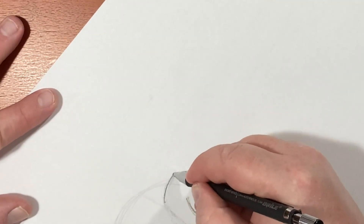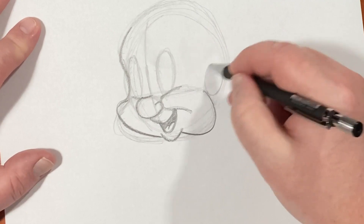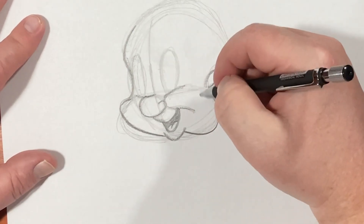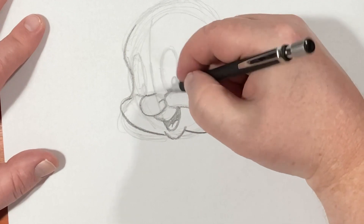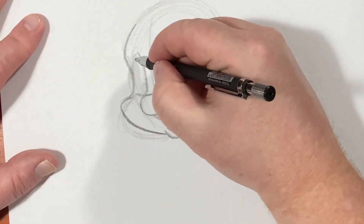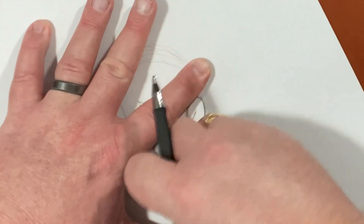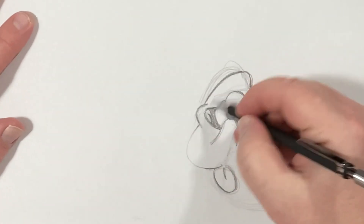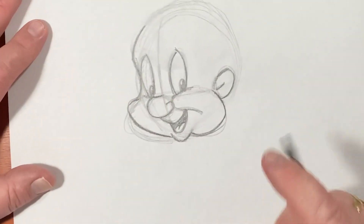His other cheek — I'm going to bring it in like this. His ear will come off of there, like so. And I'm just going to throw in his pupils because I already can tell where I want him looking. When I first started designing my own character, I borrowed a lot from Elmer Fudd. I don't like that cheek — I like his jowls, but not quite that bad. Sometimes the eraser is your best friend.